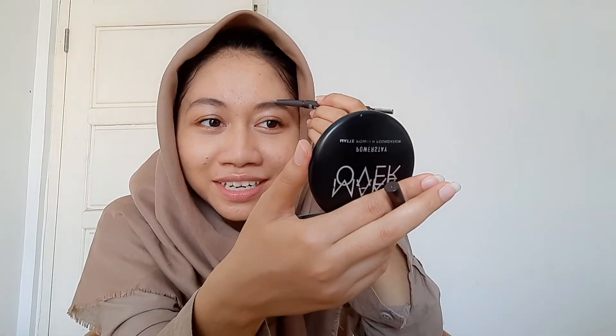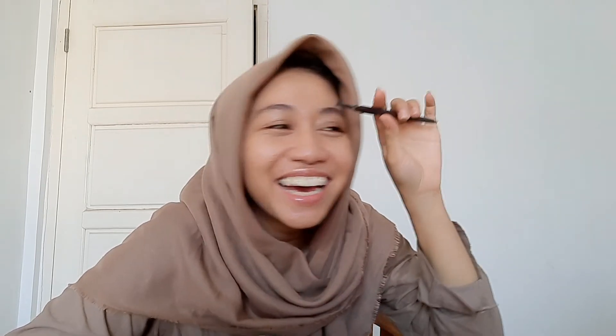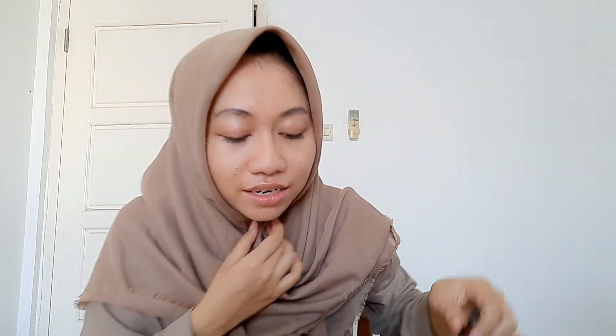Did it work? I don't know. Kok kayak ini ya? Kayak alisnya mark. Kita terima aja apa adanya ya. Oh gak pernah ngalis.